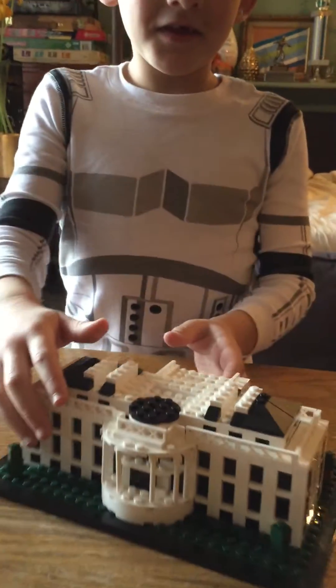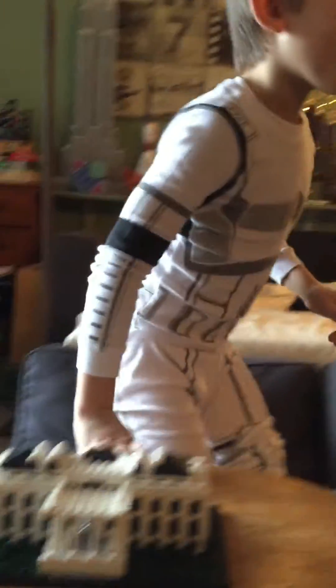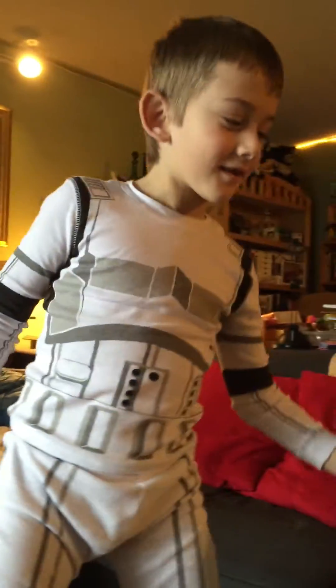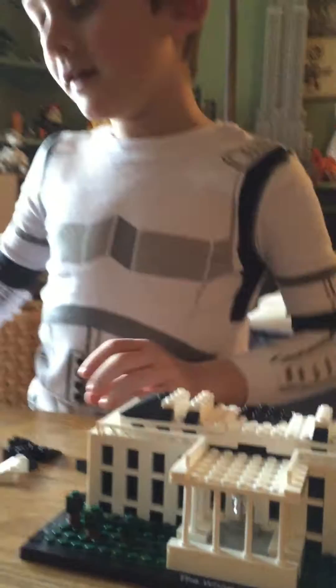Hello everybody, this is the Architecture LEGO White House. This is a box we have made. I'm Rocket Streich and we are going to finish the last touches of the White House — we are on step 50.